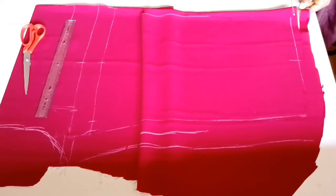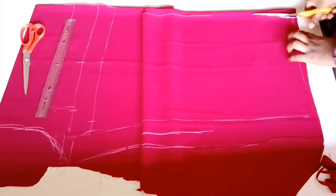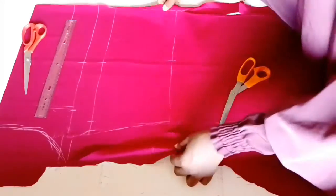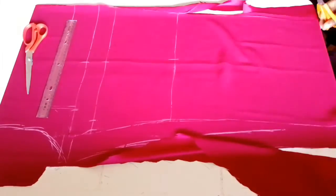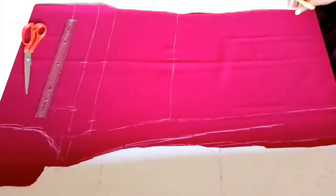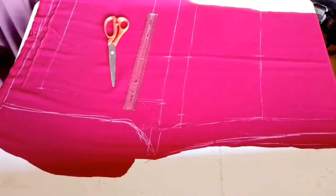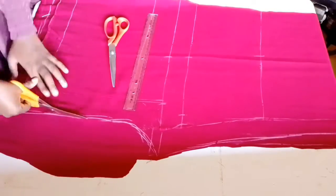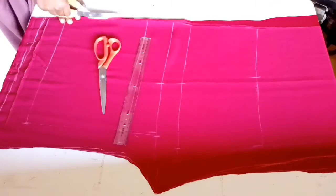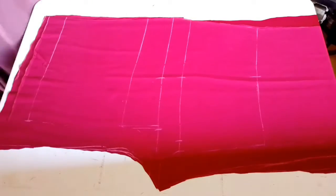The next thing is cutting out the back pattern. A palazzo trouser is actually very easy to cut compared to a normal fitted trouser, because with fitted pants you have to do fitting adjustments and all of that. This is very easy — I'll just be tracing the lines I made earlier.